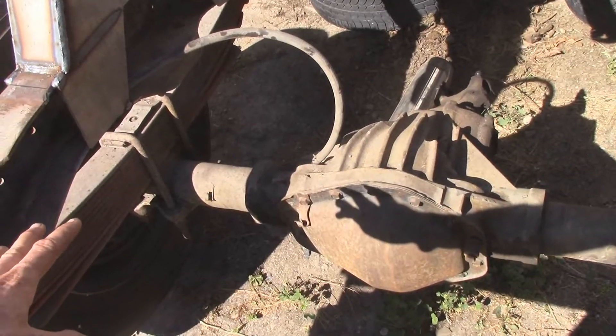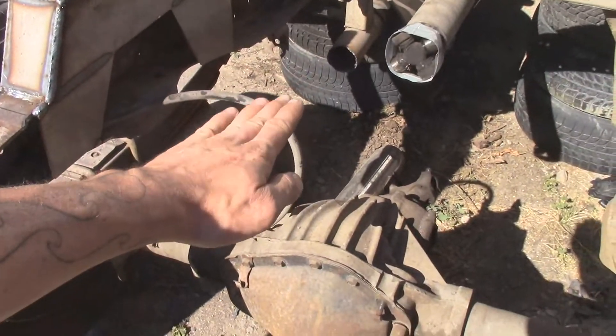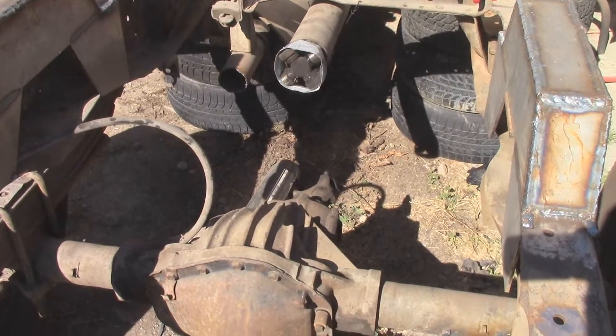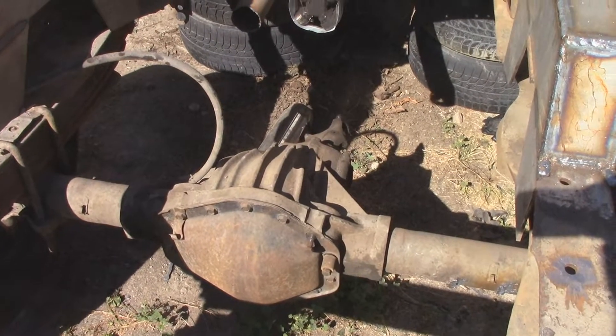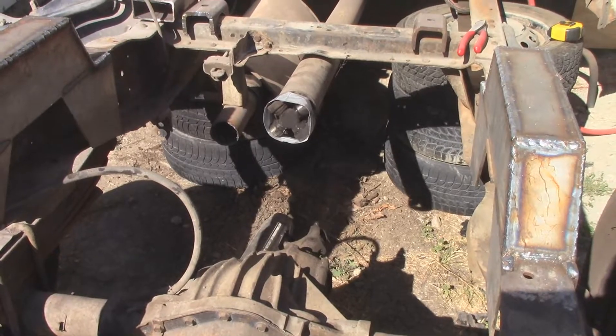I'll get everything situated and won't tighten it down. Then I can rotate the pumpkin and see what my optimum angle for drive shaft ability is. Then I'll tack it, pull the axle back out, weld them in, and then Bob's your uncle.